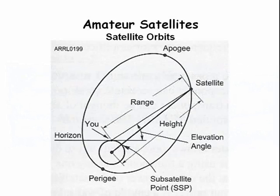For a given satellite, note the apogee and the perigee. The apogee is the furthest point from the earth, and the perigee is the closest point to the earth. AOS is the time when acquisition of signal is expected to occur, and LOS is the expected time of loss of signal.